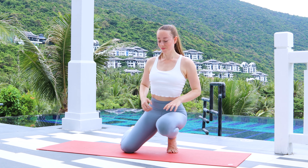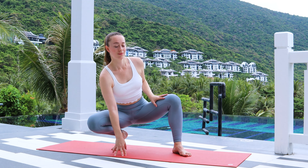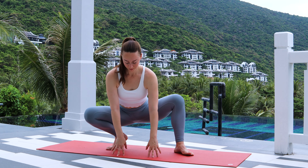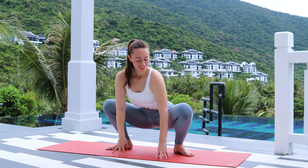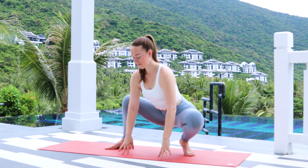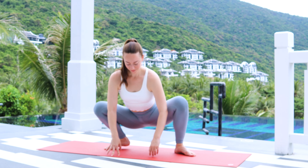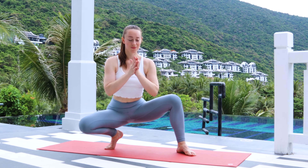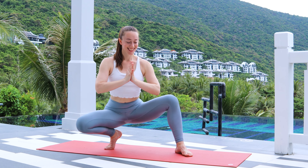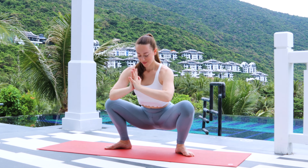Our first pose for the hips is going to be a yogic squat. Open up your feet to a comfortable distance, something a little bit wider than your hips. Start rocking a little bit side to side — right, left, right, left — trying to warm up gently. And then find your center.